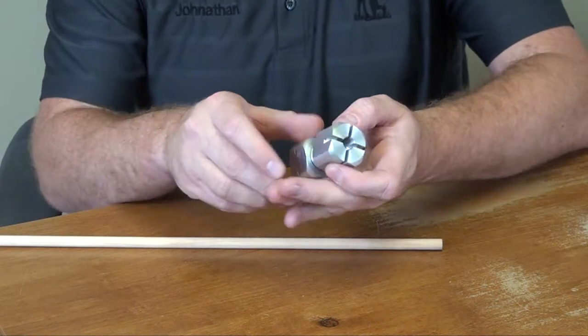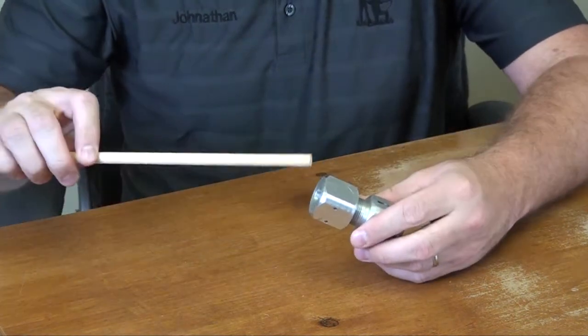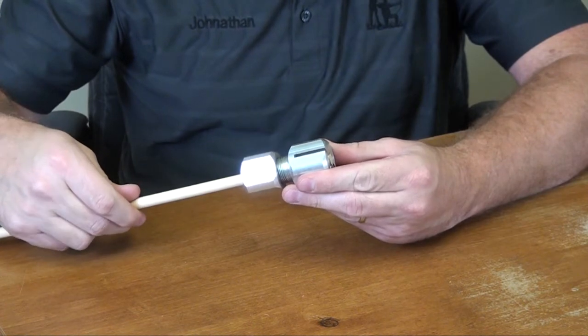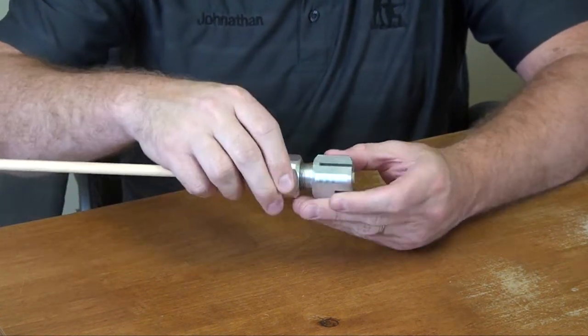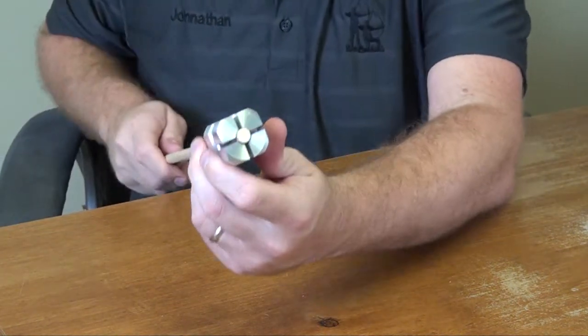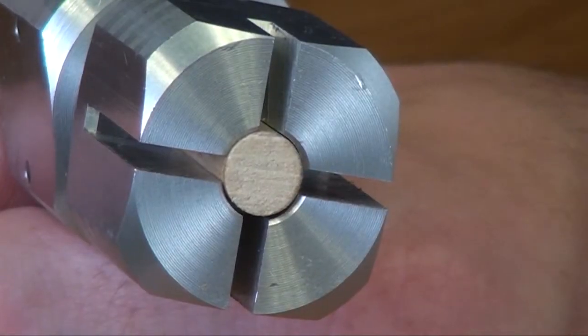One of the great features about this self-knock jig is the steel collet that allows you to use a single jig for all standard size diameters of wood arrows, from 5/16s up to 23/64s. The collet holds the arrow firmly in place and automatically centers for a precise self-knock.